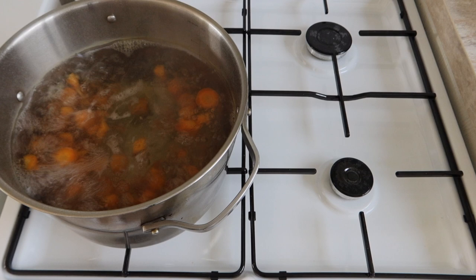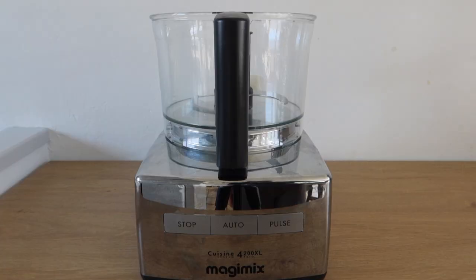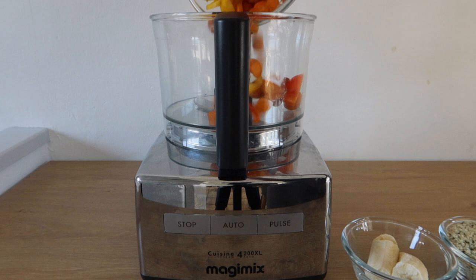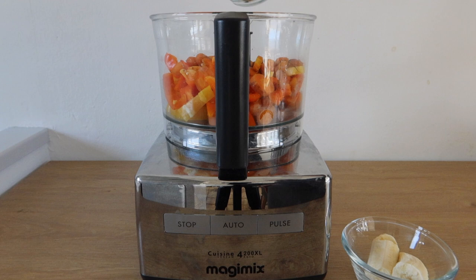Add the water and add a nice toner and a little bit of water. Add a little bit of water to clean. Let's go.